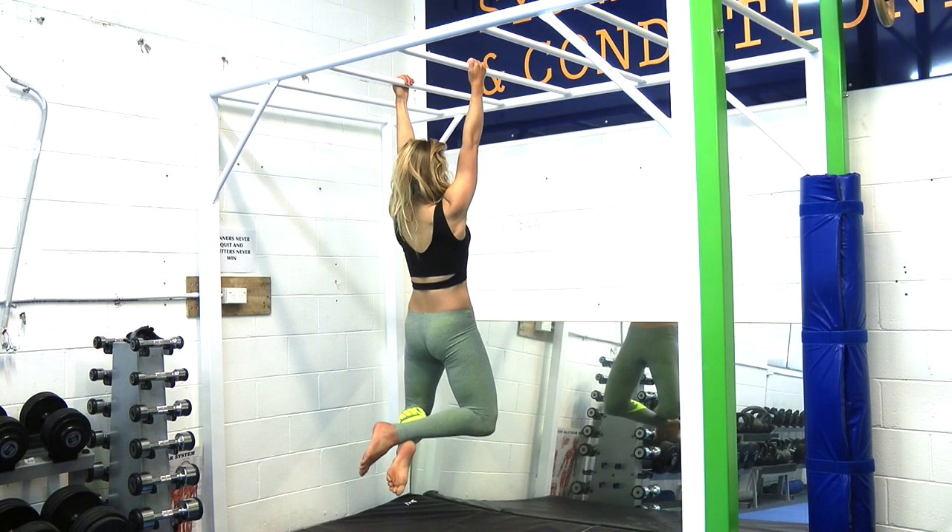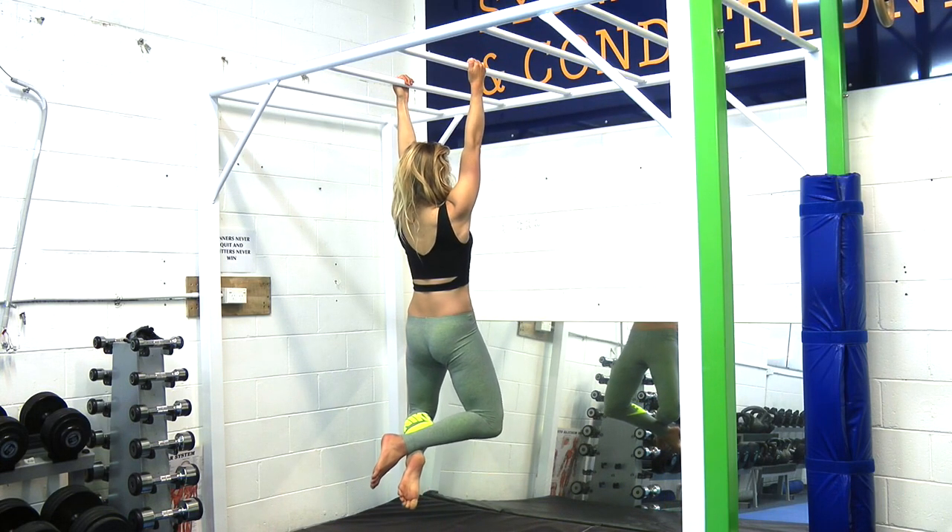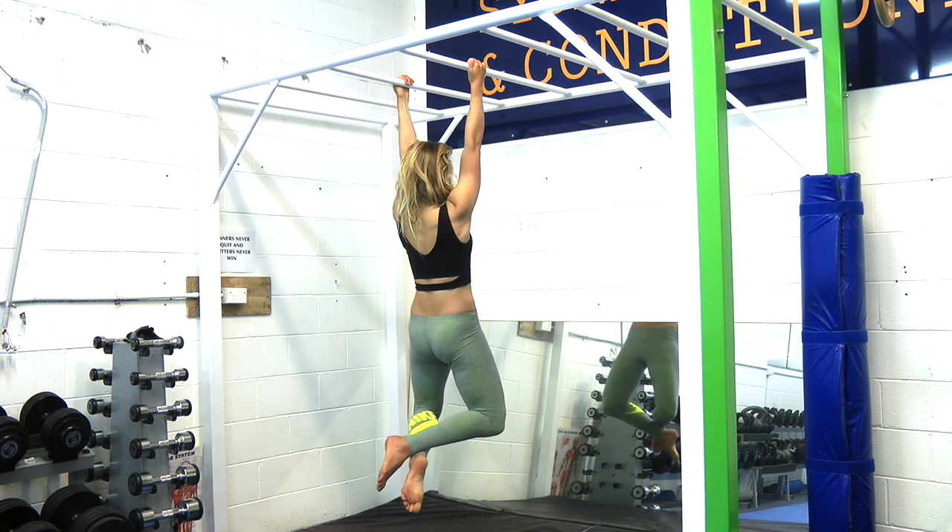Shoulder hanging for shoulder mobility and scapular control. If you haven't done any hanging since you were a kid, you may find it difficult to hold your body weight at first, which can be a combination of inadequate shoulder range of motion, poor grip strength and weak shoulders.